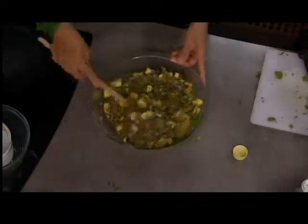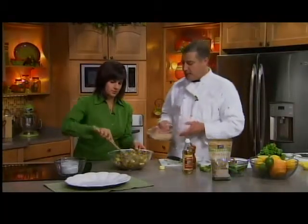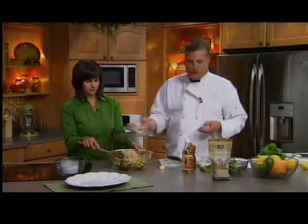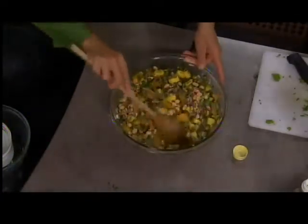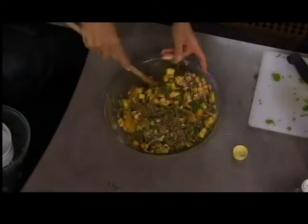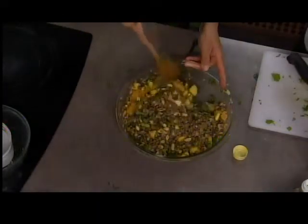If you want the peanuts to stay crunchy, add them right before you're ready to serve it. We're using dry roasted peanuts — about a cup. Mix it all right in. You want to let the flavors come together first, then add the peanuts right before serving. It'll certainly be good the next day, the peanuts just won't be as crunchy. This seems really hearty and light at the same time.